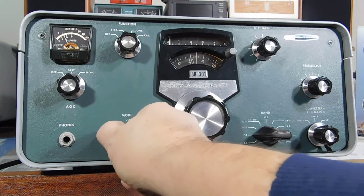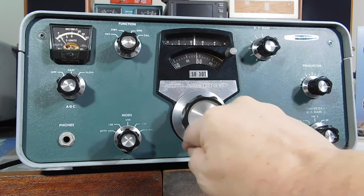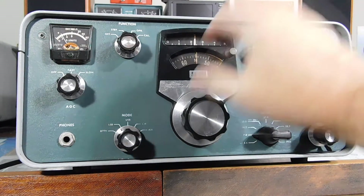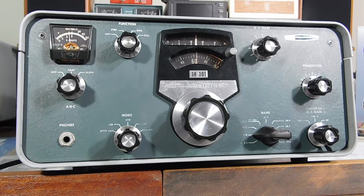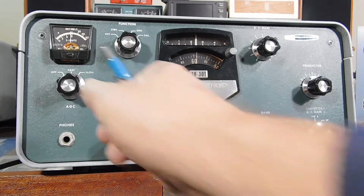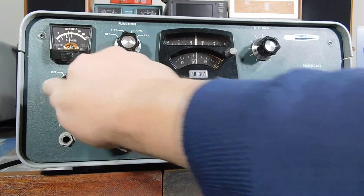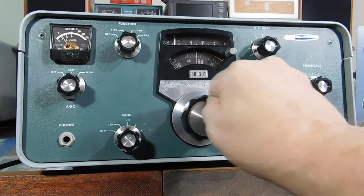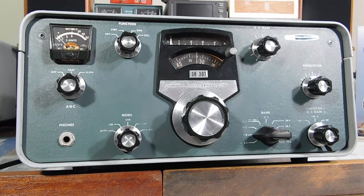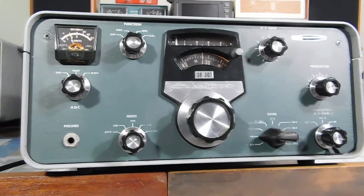Let's see if anybody's up on sideband real quick. I have a reasonably modest dipole antenna at about 33 feet. I'm going to go back down to CW and show you the AGC. It's a fixed value, either fast or slow. Or you can turn it off and ride the RF gain, like the old timers used to do.